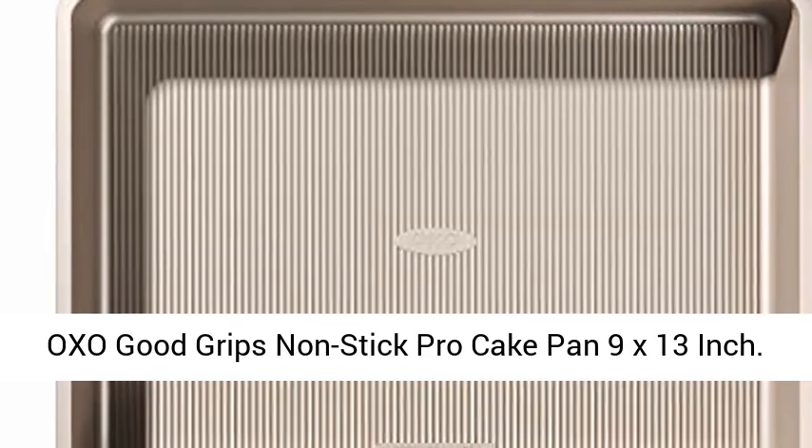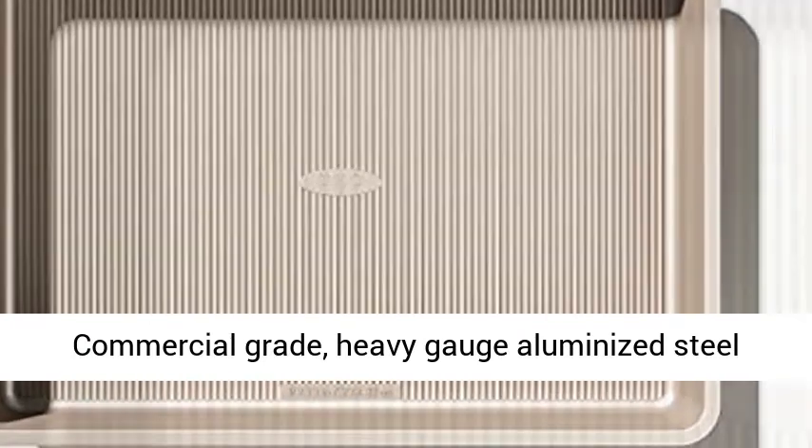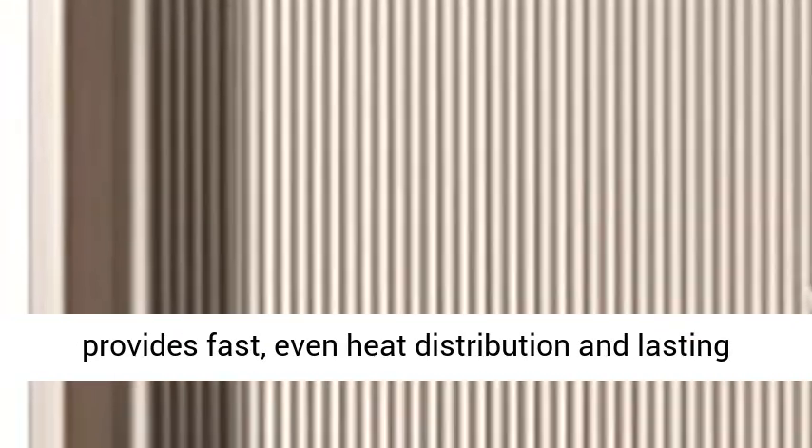OXO Good Grips Non-Stick Pro Bakeware 9x13-inch. Commercial-grade, heavy-gauge aluminized steel provides fast, even heat distribution and lasting durability and stability.